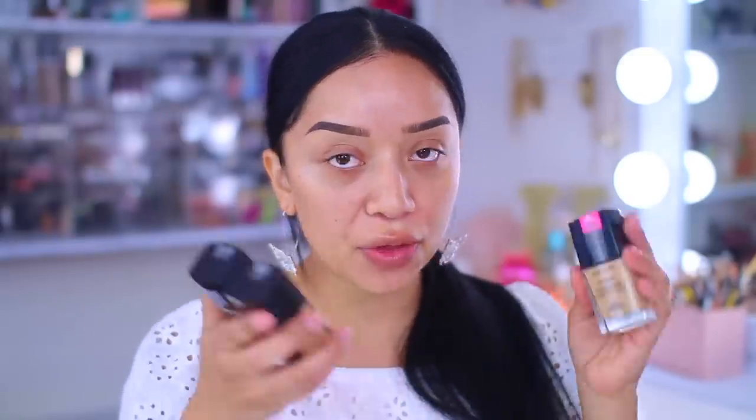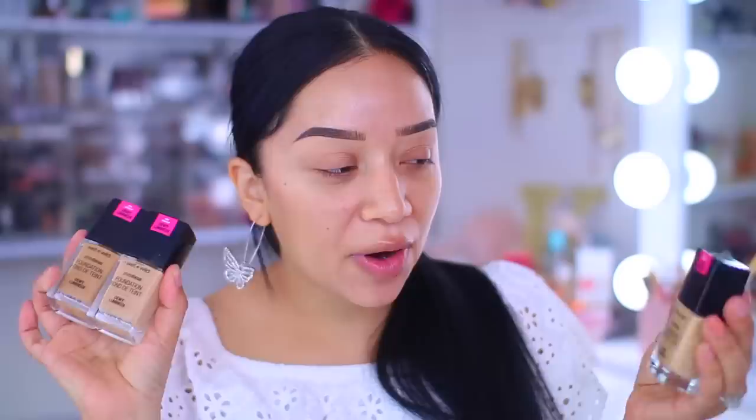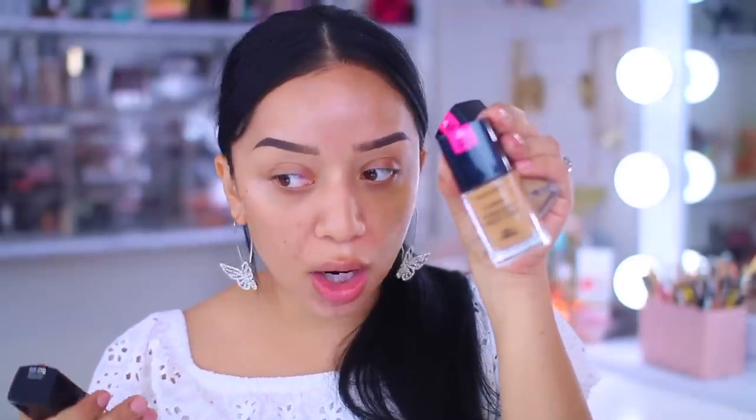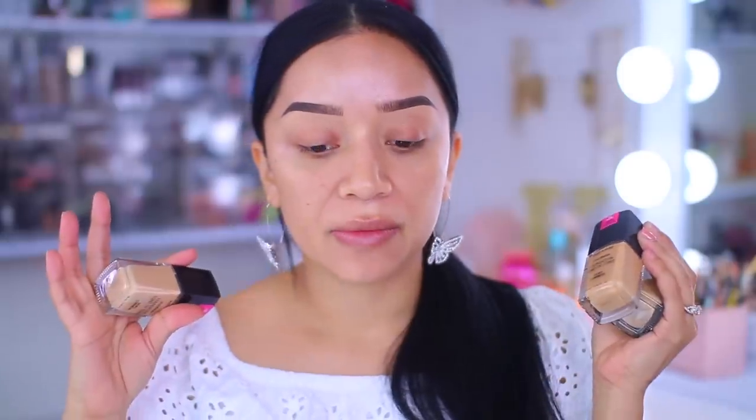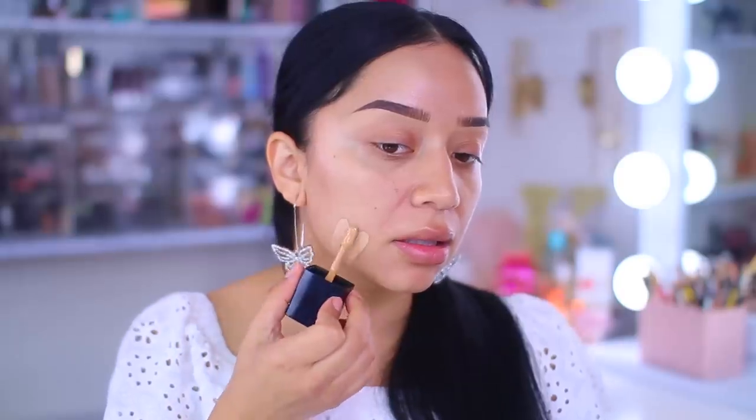For foundation, you guys know which one I'm going to be using — the Wet n Wild Dewy Photo Focus Foundation. I have three shades: I don't remember which one is my shade, so we're going to play around and mix them to create our little concoction. I have Golden Beige, Hazelnut — which I know is too dark but might work to deepen up the other shades — and Cream Beige. This has to be one of the best drugstore foundations because it is full coverage, nice and dewy, not heavy, super lightweight, and very long wearing.